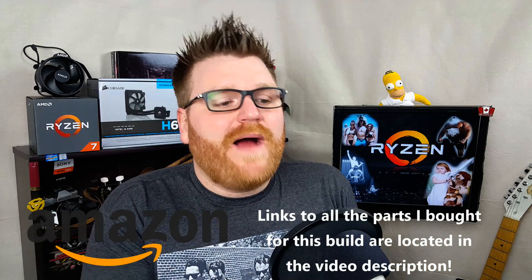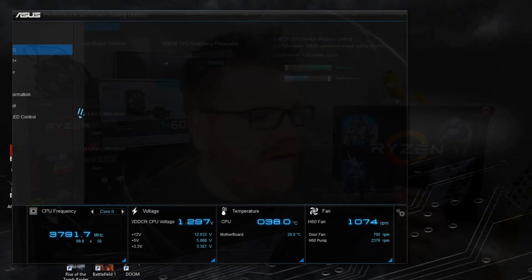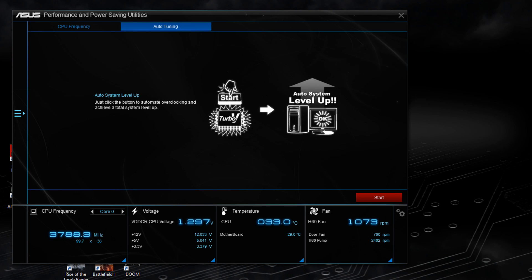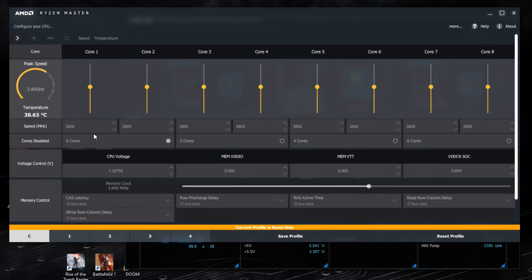It seems my chip's limitation is memory — I can't get over 2400MHz even though I have the Corsair Vengeance LPX kit that shipped with the review units, which is supposed to be completely compatible with this motherboard. As of the latest BIOS update from March 25th, which says 'updated memory support,' it didn't help. I was only able to get 2400MHz, and with this motherboard there are limited voltage options.